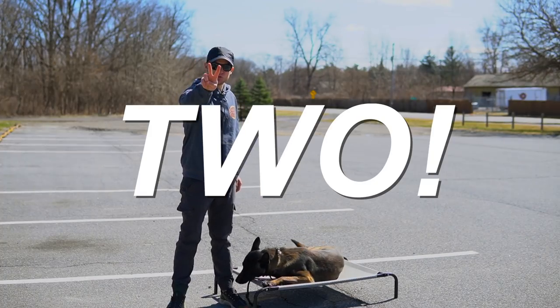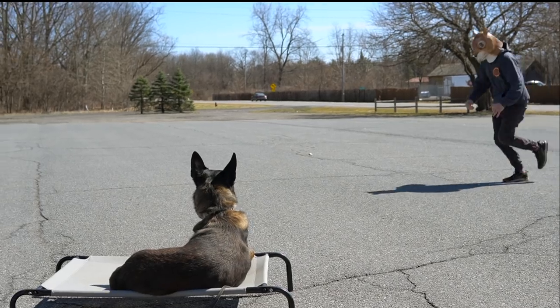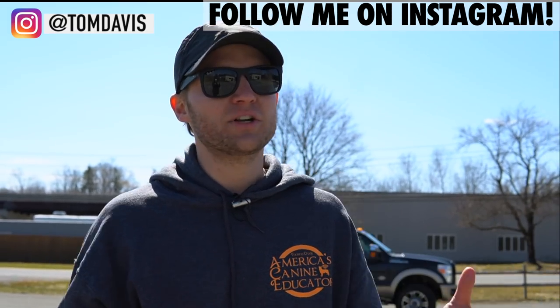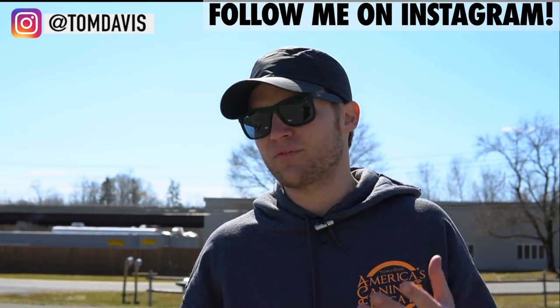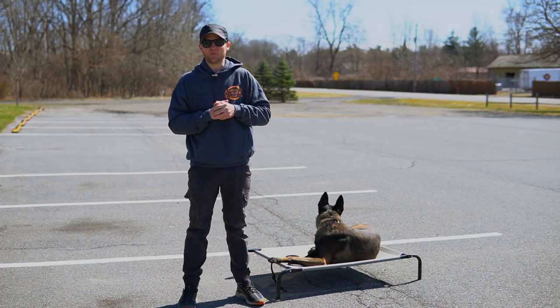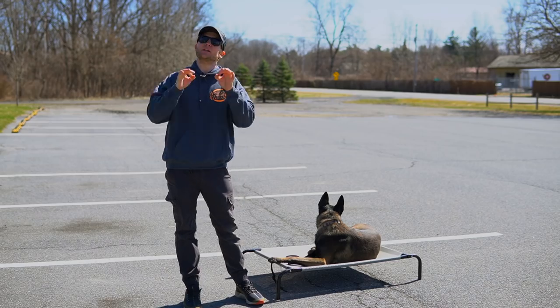Tip number two. Too many times dog owners try to introduce really basic stuff in a really high-distraction area. That obviously causes a lot of frustration for you and your dog. It's like wanting to learn how to ride a bike and then entering the Tour de France the very next week. You have to start small in order to be successful. Here's an example from our friend Olga to show you guys what not to do.